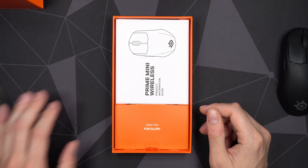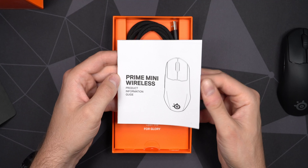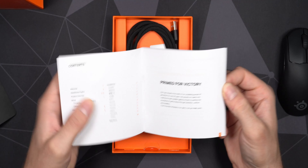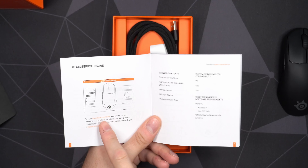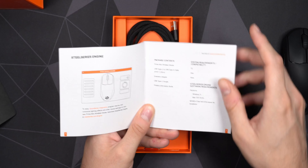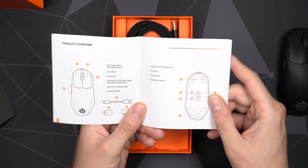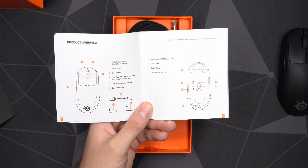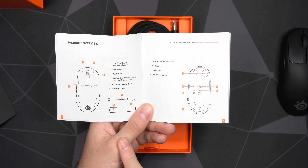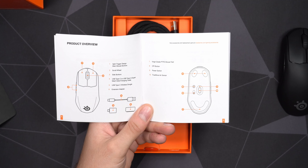Let's dig a little deeper inside the box. There's quite a bit of packaging material. We get a quick start instructions guide — I believe it's essentially the same as the regular Prime guide, just with 'Mini' added to the name. It covers many different languages and recommends downloading the SteelSeries software, which I find to be quite good. You can see all packaging content and a description of the buttons, including a CPI button and a power switch on the bottom.